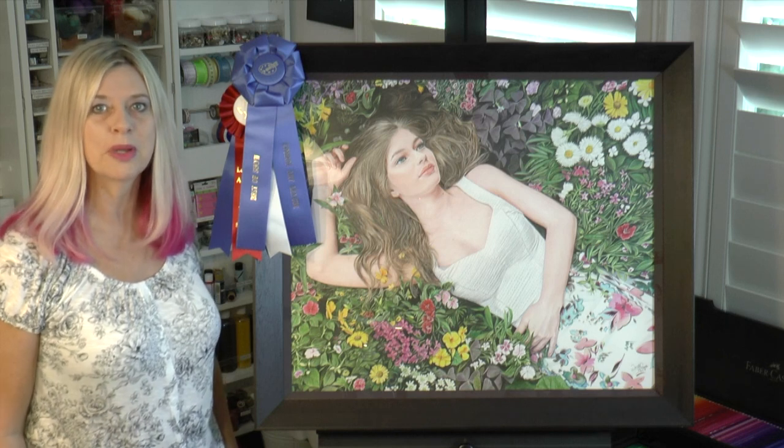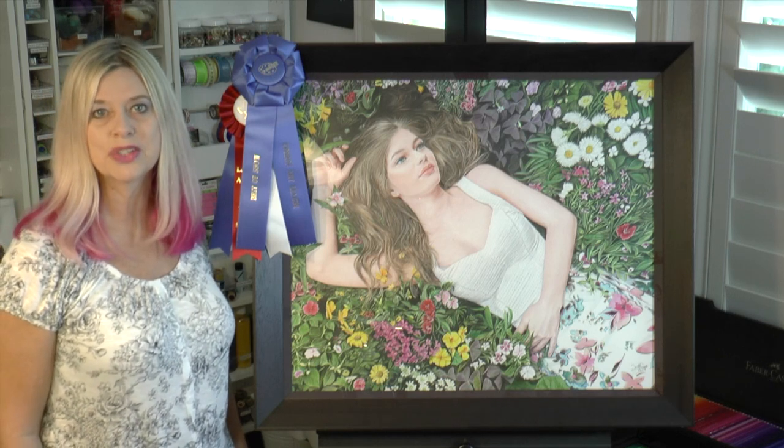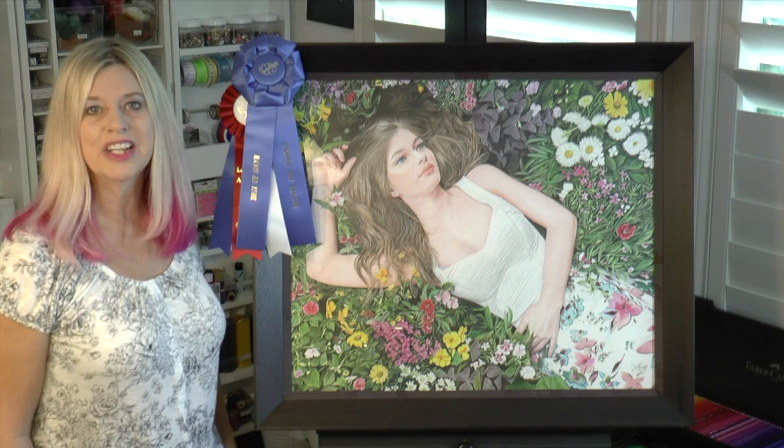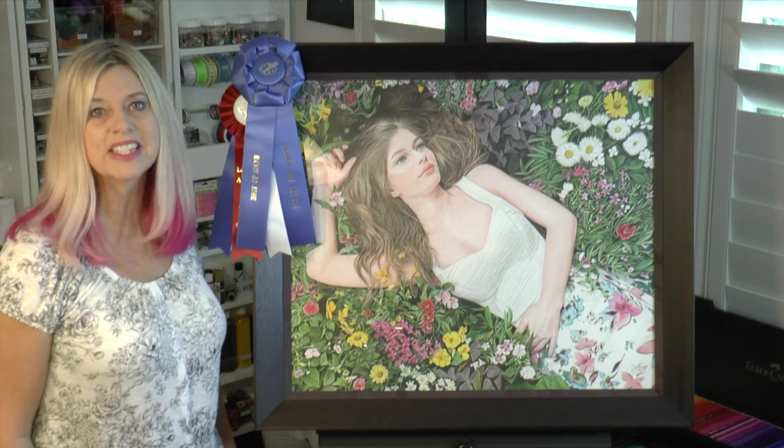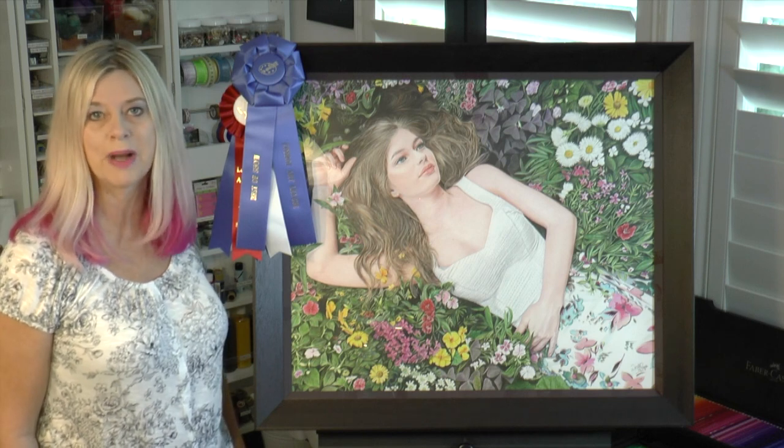This piece has won multiple ribbons, including Best of Show at Conrad Art League and 2nd place at Lone Star Art Guild. Today I'm going to be demonstrating a few tips on how to draw realistic looking hair with Polychromos pencils on white Stonehenge paper by Legion Paper.